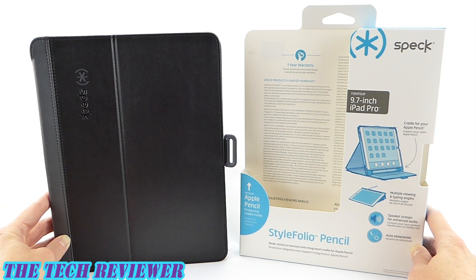Hi everyone, this is Kristen and today I'm here with the Speck Style Folio Pencil Case for iPad Pro 9.7 inch. This is a nice slim case that has a lot of good functionality, but where it really distinguishes itself is in its excellent storage of and usability for the Apple Pencil. Let's take a closer look at this very nice product from Speck for iPad Pro 9.7 inch.